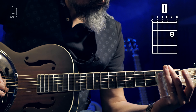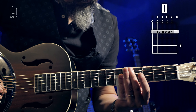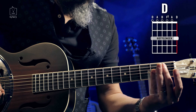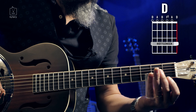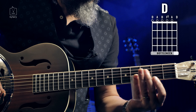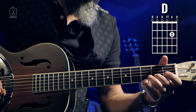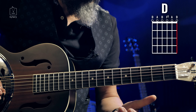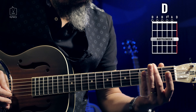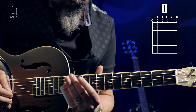Nyní se budeme věnovat celé melodii písně. Začínáme na struně H. V otevřené struně začíná. And now the melody is in the slot.